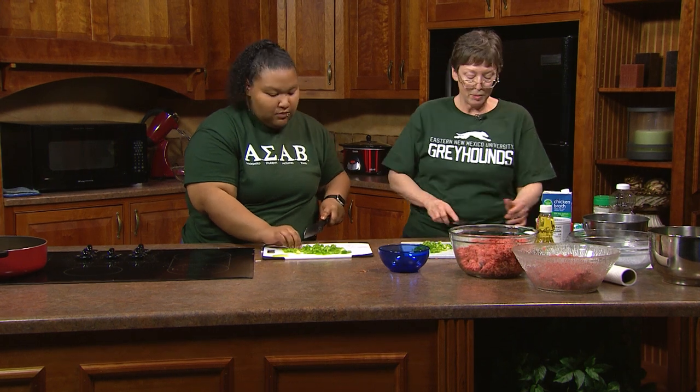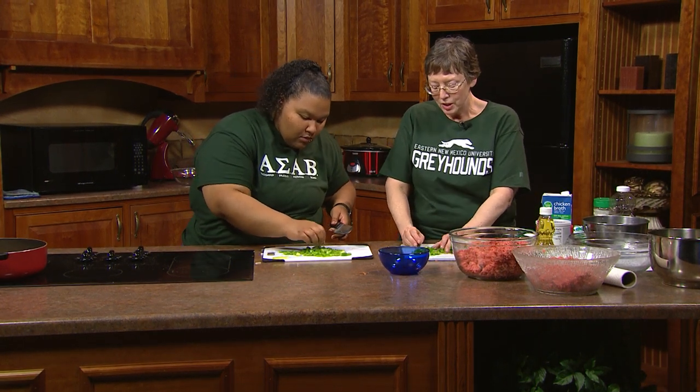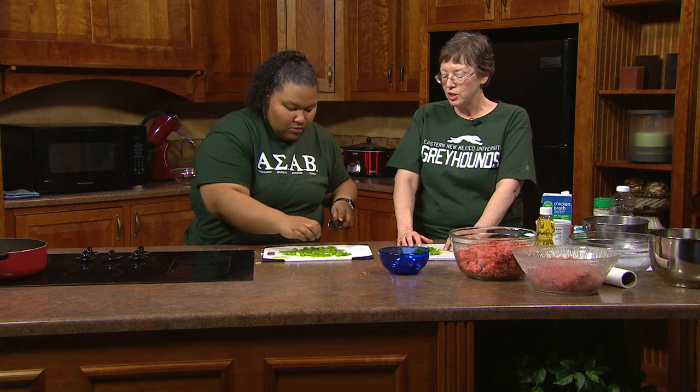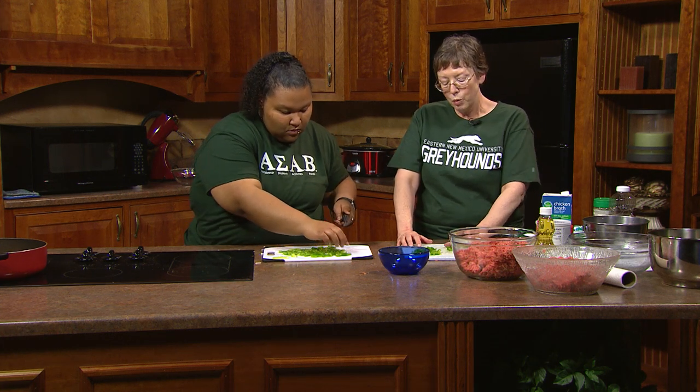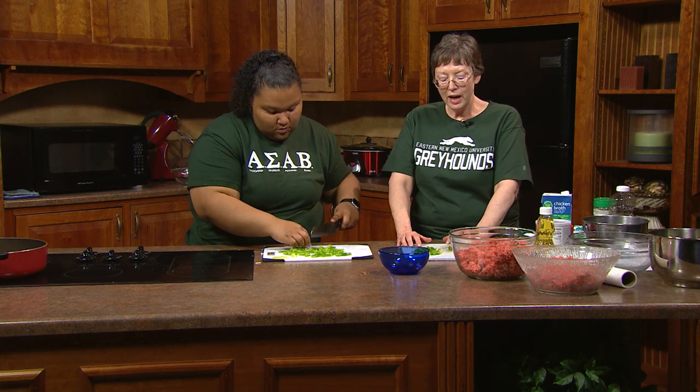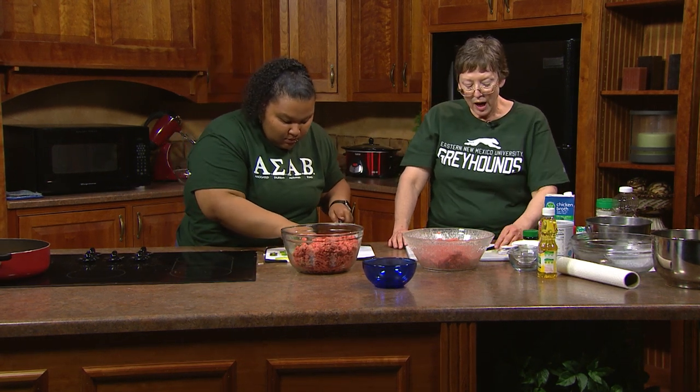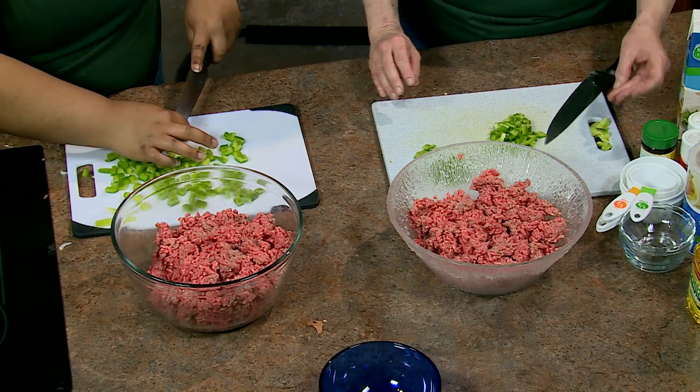When you flip your burgers, don't squish them — that makes all the juice come out. We're trying to keep them juicy and moist. You can see the burgers turning a little on the edges. If it starts popping at you, either move away or turn it down a little bit. Electric cooks differently than gas, so pay a little more attention until you get comfortable with electric.